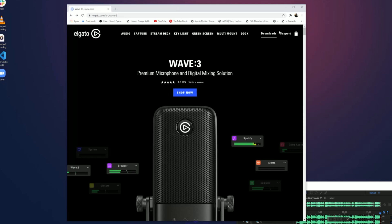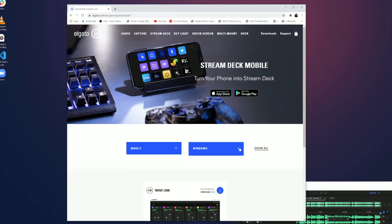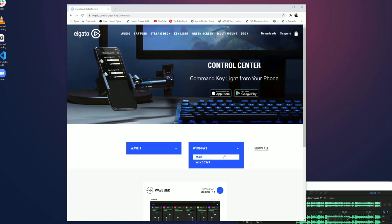In order to take full advantage of the Elgato Wave 3, you're going to need the companion Wavelink software. To download it, simply navigate to Elgato's download page and select your product from the drop-down list, then select your operating system. It is compatible with both macOS and Windows 10, and for this tutorial I'll be using Windows 10.